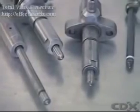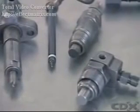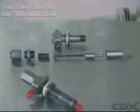Most diesel fuel injectors use the same basic design made from heat treated alloy steel. The actual shape will vary according to the application. The injector assembly has several main parts.